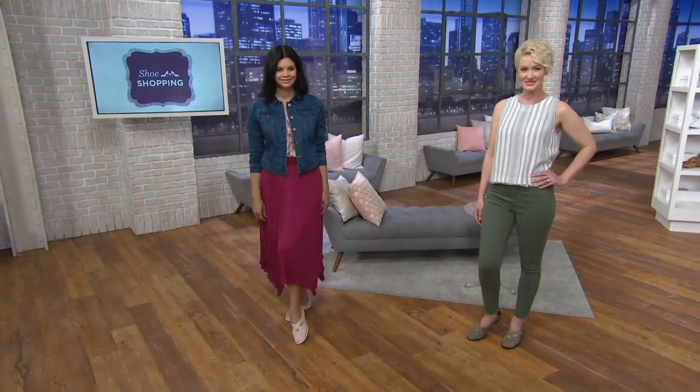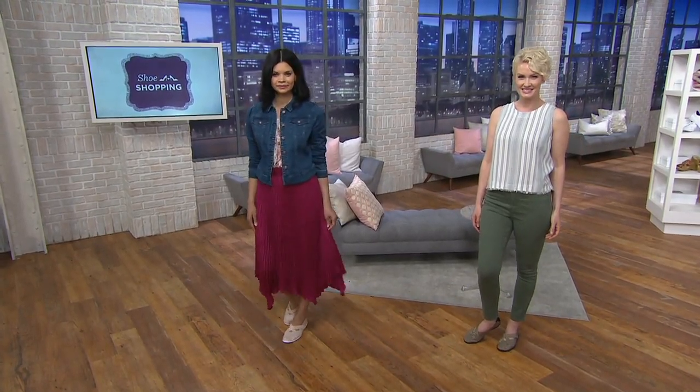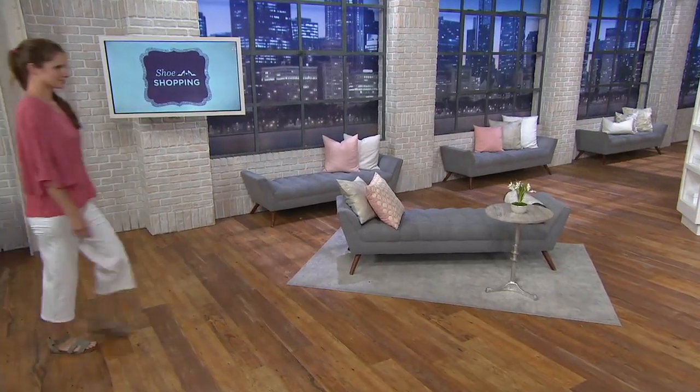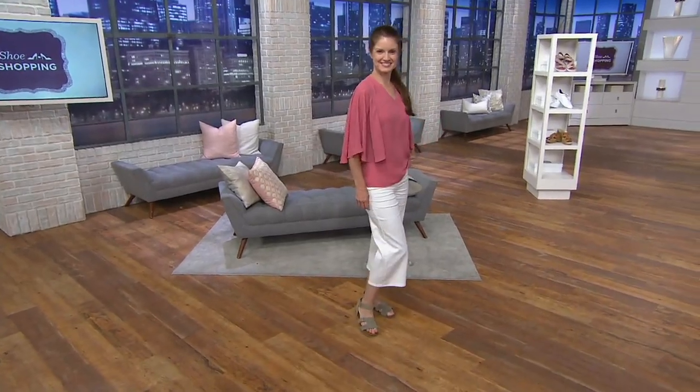It's so nice to see you, my dear. Thank you for joining me on shoe shopping. If you're just joining us right now, it's getting close to the top of the hour and we are doing two hours of shoe shopping on clearance, which is so awesome.